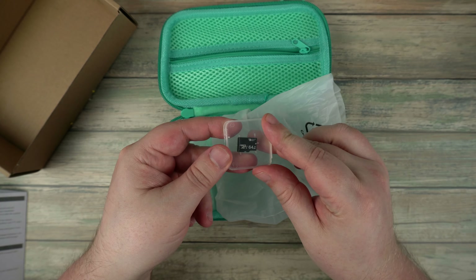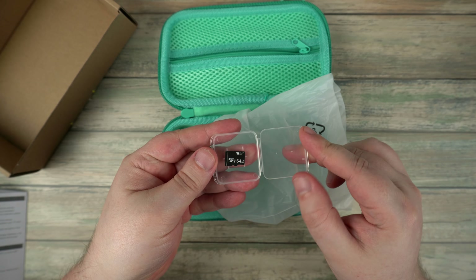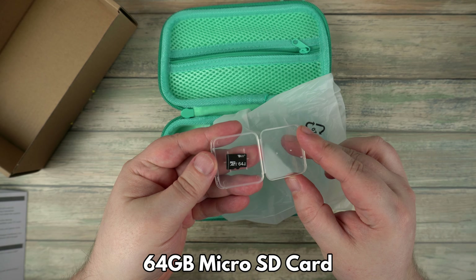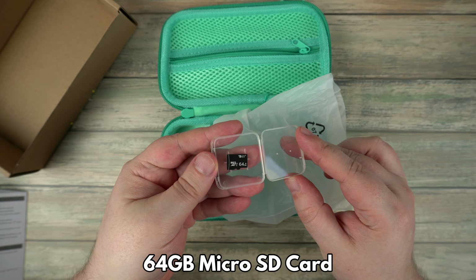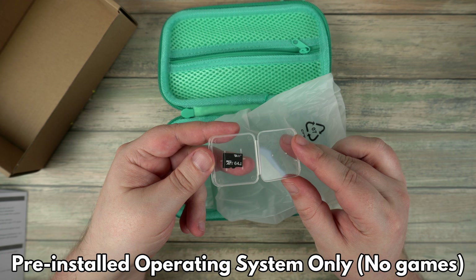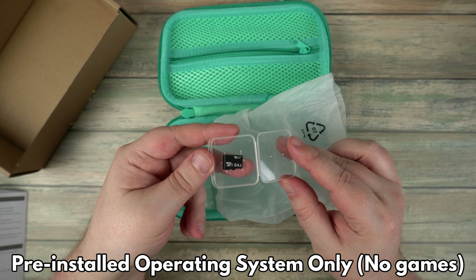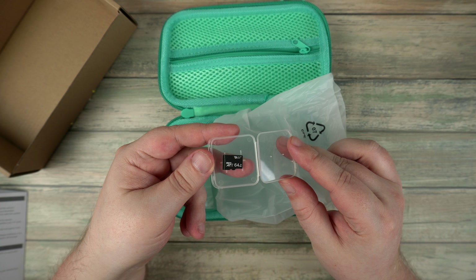As standard, the GameForce does not come with a micro SD card or operating system. We will include a 64GB micro SD card which comes pre-installed with EmuElec and RetroArch, but it does not contain any games. You will need to copy any games you own to the card — we will have a guide on how to do this, linked in the description.